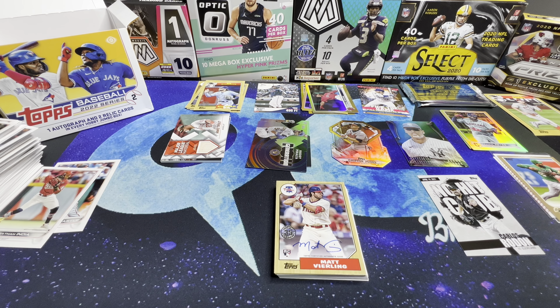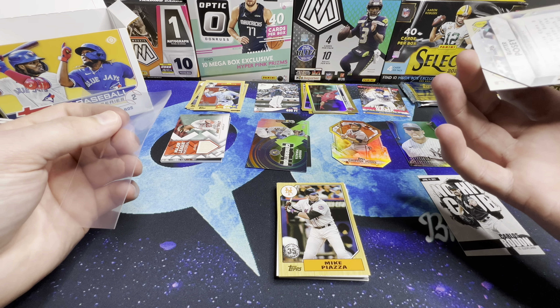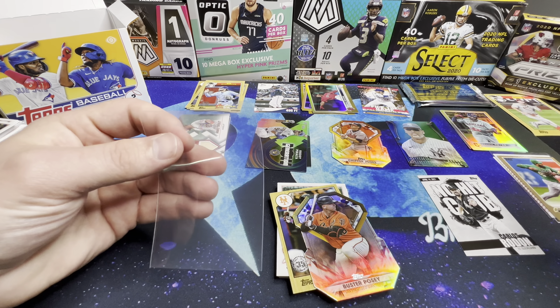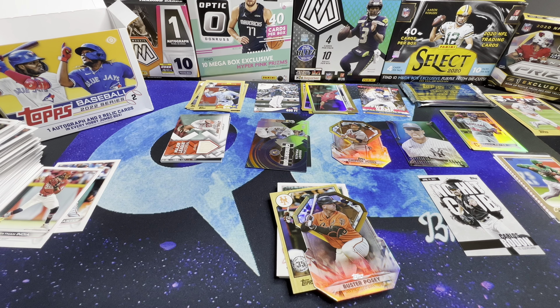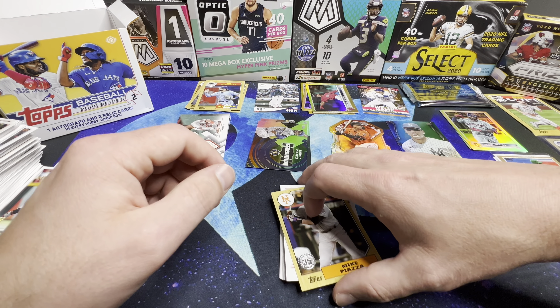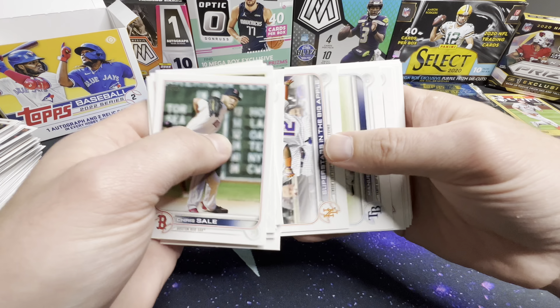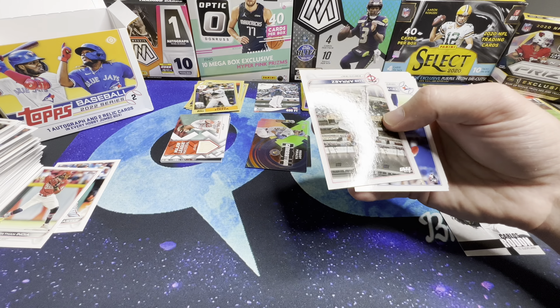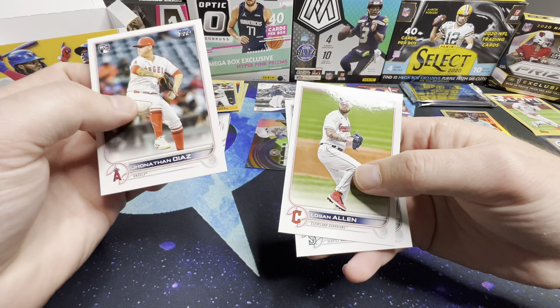I don't know anything about him — I don't know if he's good or not. We'll have to check it out after the video. The back looks different and it's not numbered, but we'll put him in a top loader just to be on the safe side. And then we got a Buster Posey die cut, and Piazza.